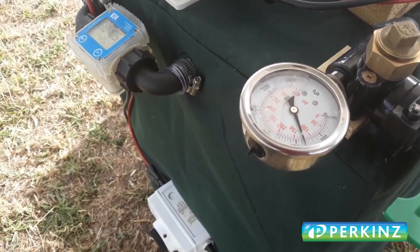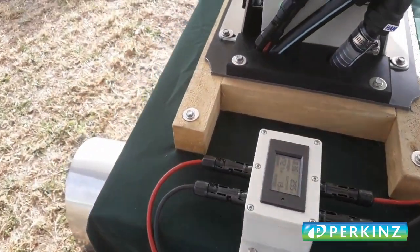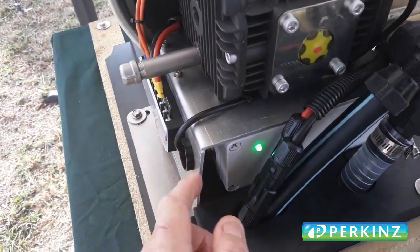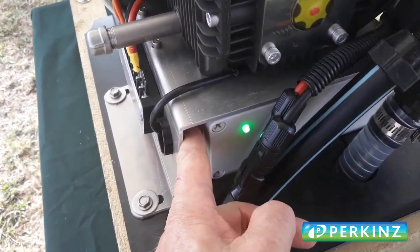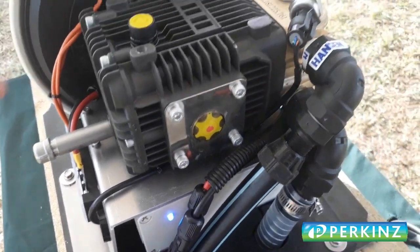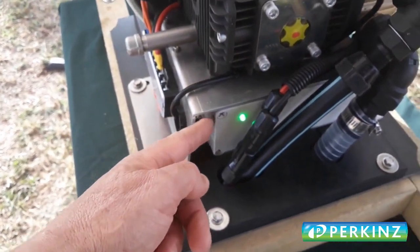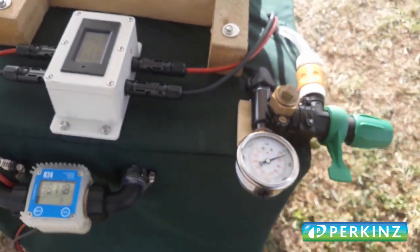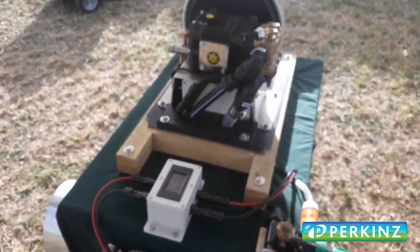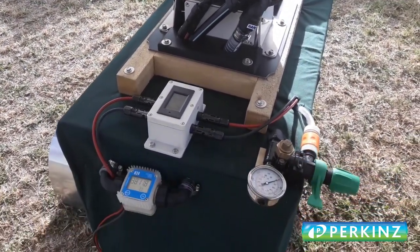You can then dial up your pressure. Let's do a sample at a hundred metres head. If we now press the pressure set switch, the light will go blue for about five seconds while the pressure transducer sends a signal to the microprocessor. That pressure has now been set, and when it's reached, because the ball cock closes, the pump will stop - just as you've seen has happened.